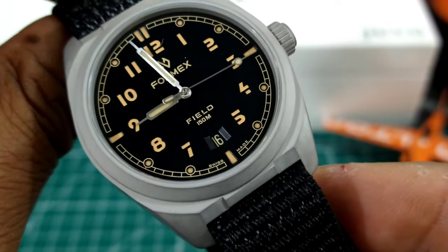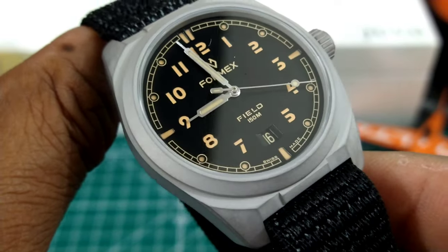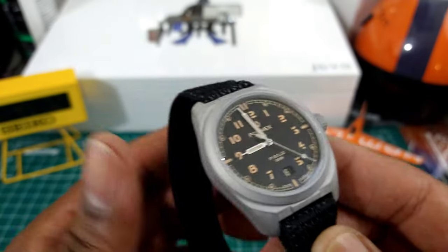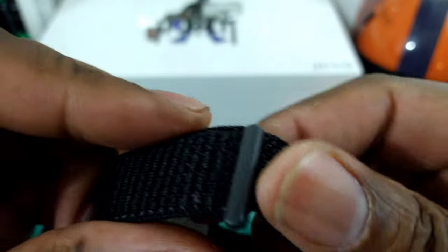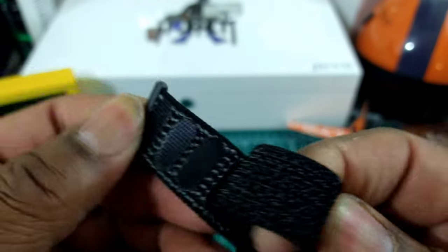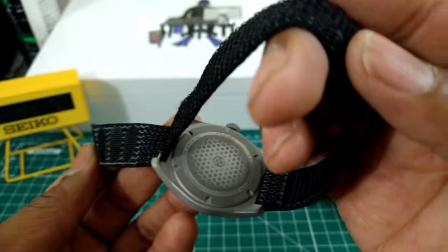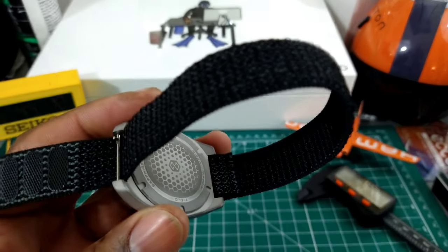Of course, it is Swiss made. This field watch is just what I like when it comes to watches — it has everything you need and nothing extra.